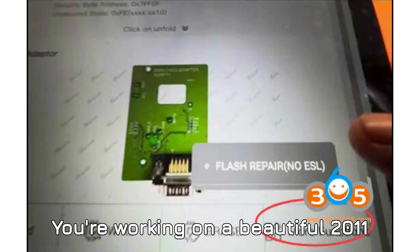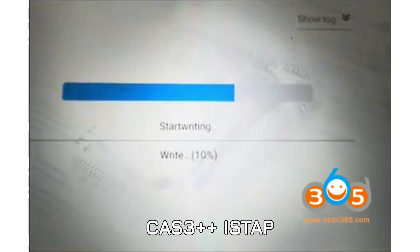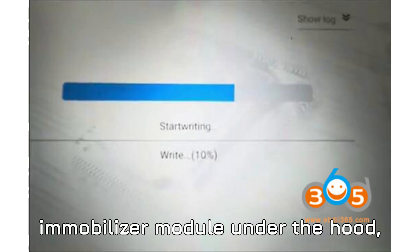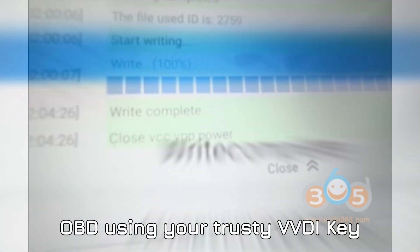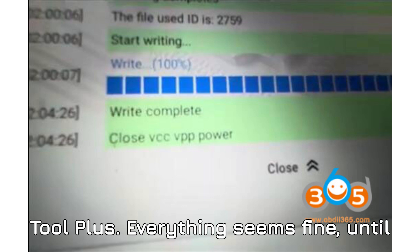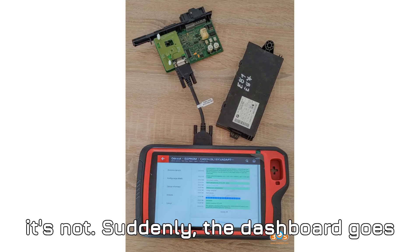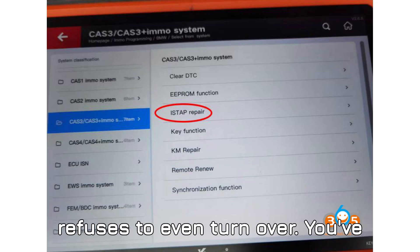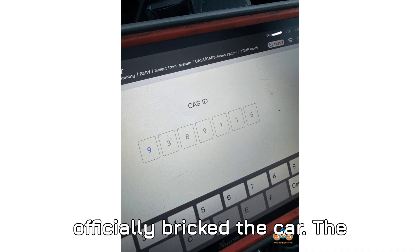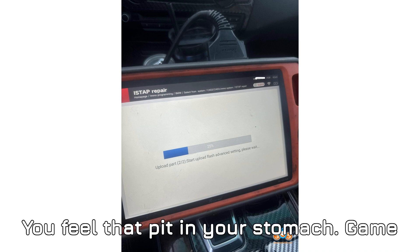Picture this: you're working on a beautiful 2011 BMW X6. It's got a CAS 3++ ISTAP immobilizer module under the hood, and you're trying to downgrade it through OBD using your trusty VVDI Key Tool Plus. Everything seems fine — until it's not. Suddenly the dashboard goes dark, nothing lights up, the engine refuses to even turn over. You've officially bricked the car. The CAS 3++ is corrupted. Game over?